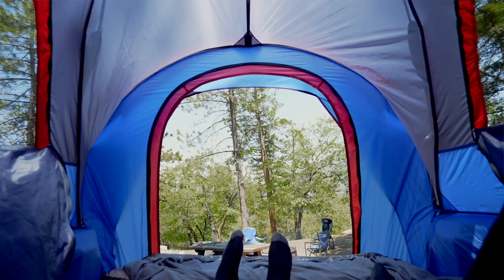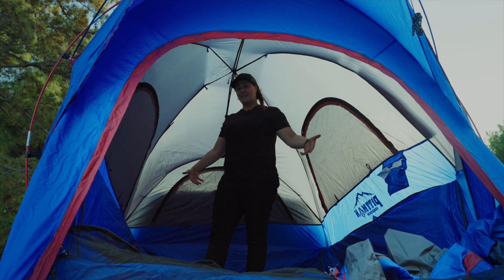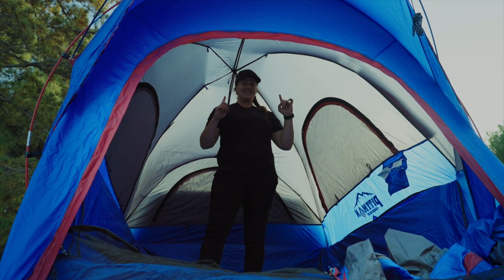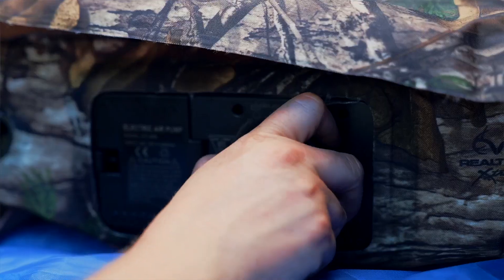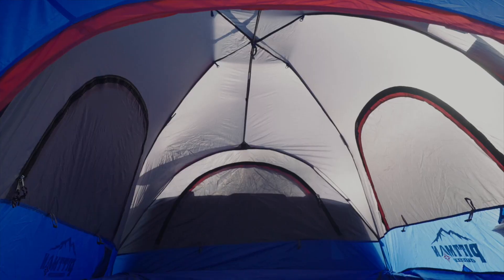The Pittman Outdoors truck bed tent has over 70 inches of spacious height. For reference, I'm 5'10" and standing straight up in this tent. Throw in a Pittman Outdoors original airbed mattress, designed specifically to inflate over the truck wheel wells, and you're all set.